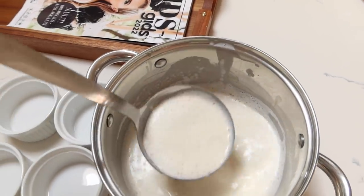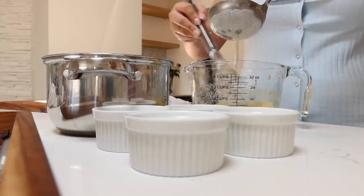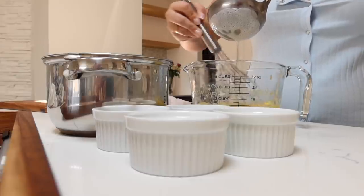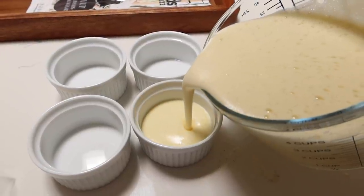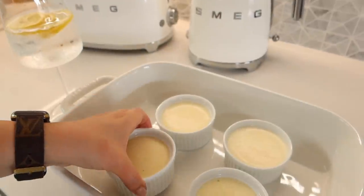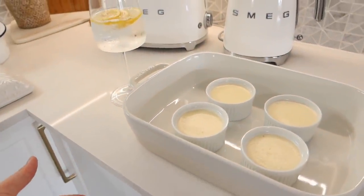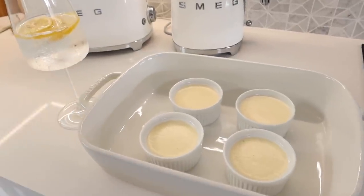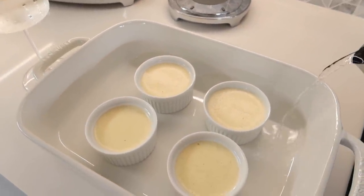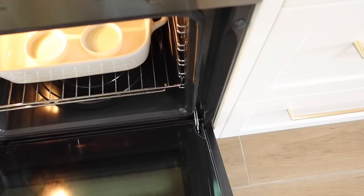The trick is to take one ladle at a time and slowly, in one consistent stream, whisk it into the egg yolks. To cook them — to bake them — we use a technique called bain-marie, which is essentially a little water bath. So I'm just going to pour about two thirds water and then just pop it into the oven.